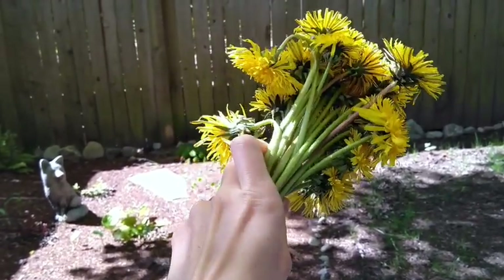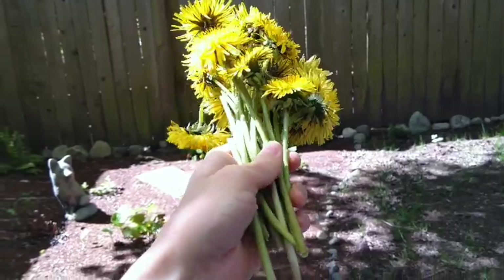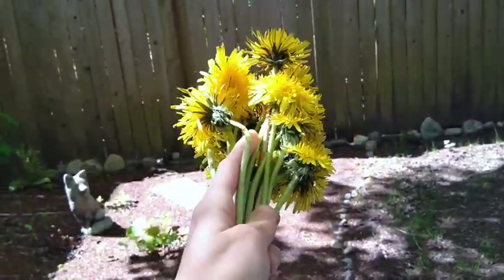So look for dandelions that have nice long stems, or daisies, or anything with a nice, bendy stem.